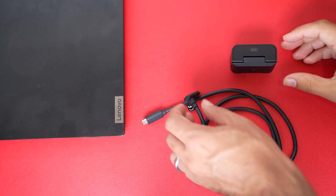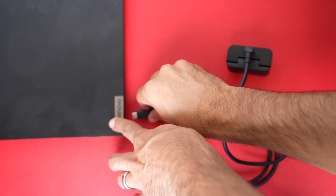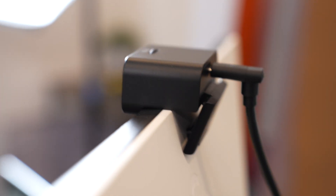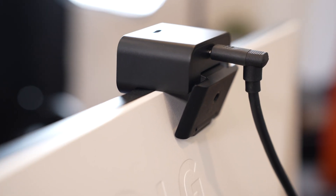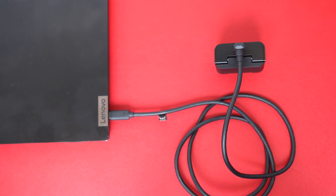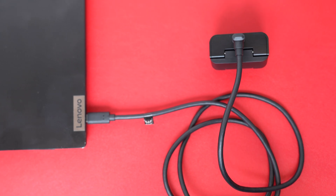Getting set up couldn't be easier. Just plug in the included USB-C cable to the back of the webcam — I like that it has a 90-degree angle, it just makes for a cleaner setup — then plug the other end into your USB-C port on your computer, and you're good to go.